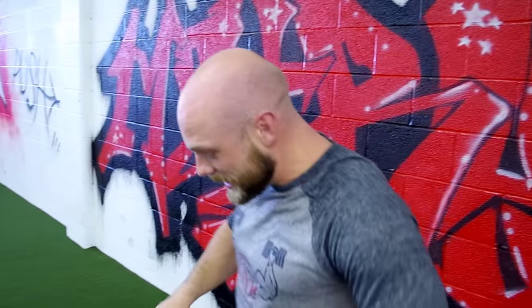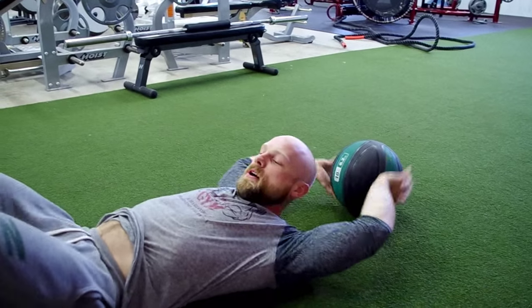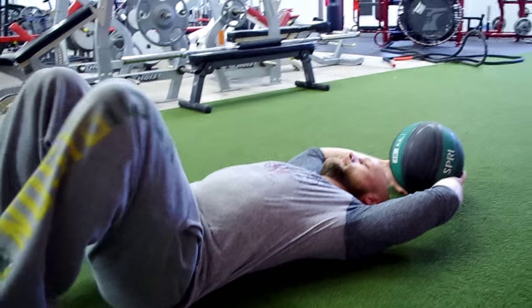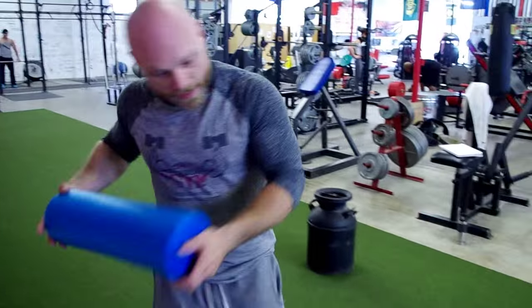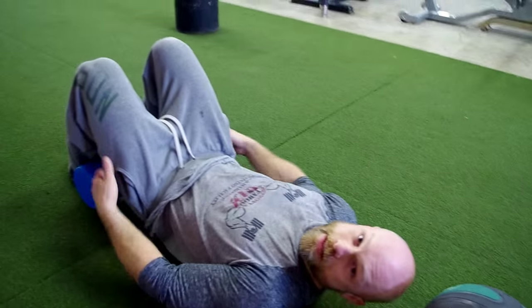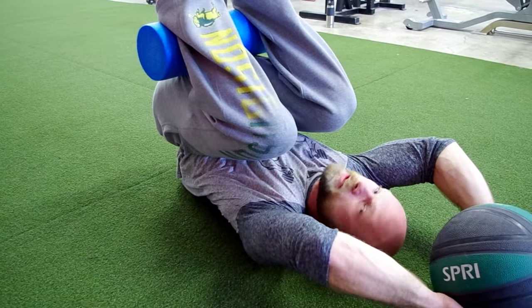Another basic exercise to help strengthen our imbalances is a reverse crunch. We're using a medicine ball as a counterweight. Hold it, bring your feet up, knees bent, feet flat on the ground. As we're holding it, we're going to rotate — keeping everything the same. Another good way to ensure your form is correct is to put a foam roller between your ankles and the bottom of your glutes to keep a good steady form, then rotate it up and back down.